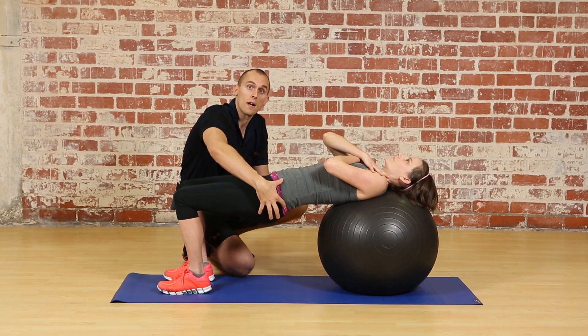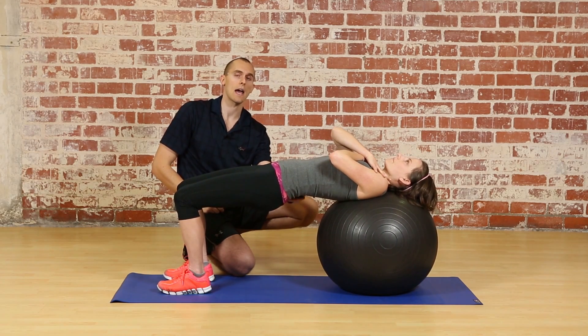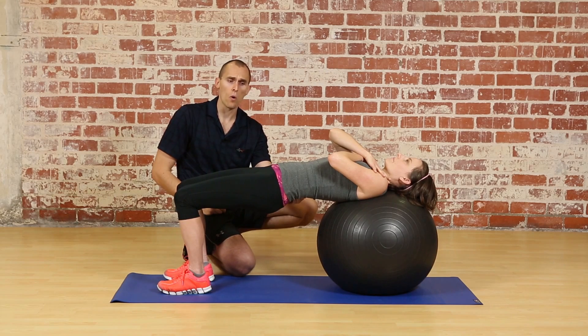So we're going to come down a little bit, tilt the pelvis, and lift up through it only as high as you can get while holding that posterior pelvic tilt. That's about perfect.